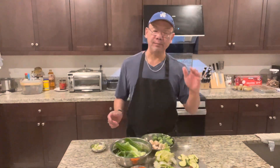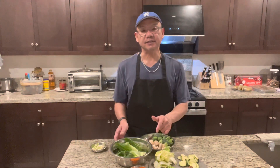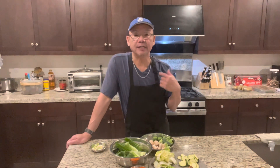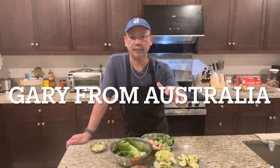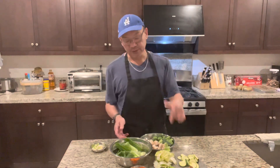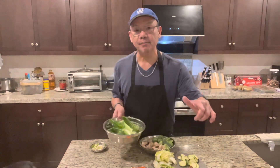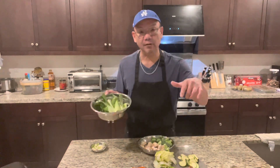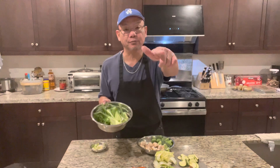Next step, we're going to make the sauce for the Buddhist Delight. This video, I'm making it for my friend Gary. Gary is from Australia, and we talked about Buddhist Delight, so I promised him I'm going to make a video for him. Hey Gary, I hope you like it — this one's for you, brother.